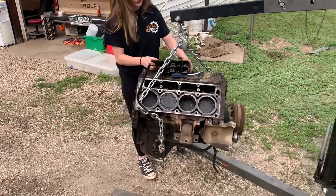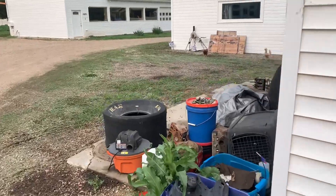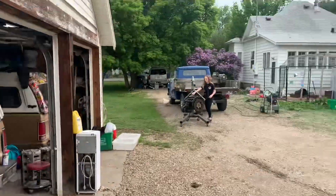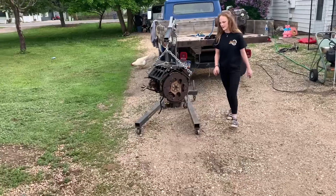We picked this one out of the collection I have on the side here — a few 5.3 blocks tarped over, and another spare in the bed of the '57 that I'm toting around. So yeah, we'll get to pressure washing.